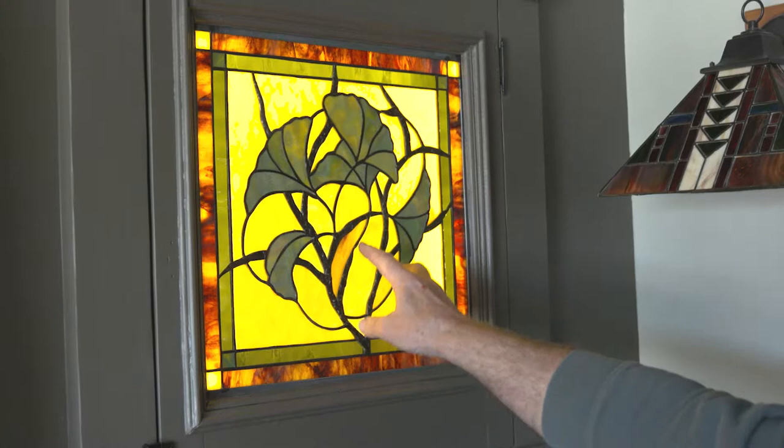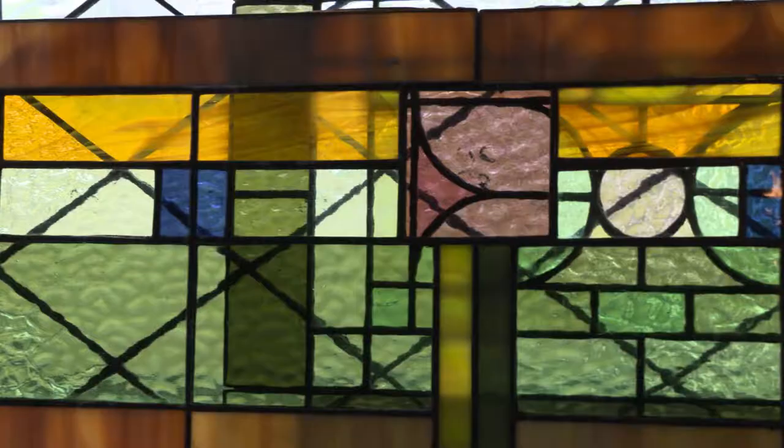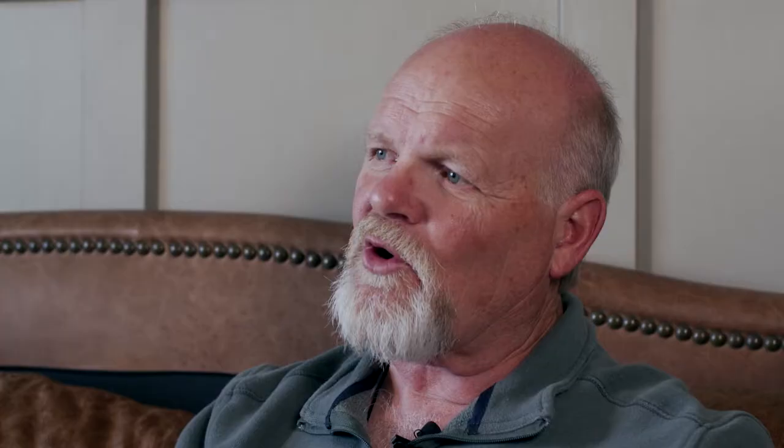After we draw the full-size pattern, they come back in and we sit down and go over colors and where we're going to put each color or texture of glass depending upon what they want to emphasize. If it's an all-clear window, we usually use several different textures of glass. If it's a colored window, we use different colors of stained glass. It's fun to try and get into their minds and see exactly what they want and then come up with my idea of their vision of what they want.